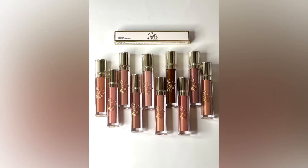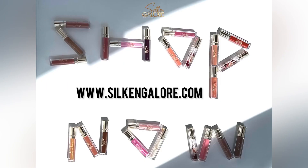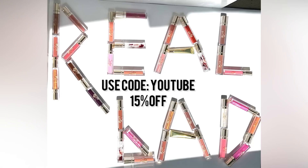I know I'm not a makeup artist but I'm just going to see how it goes. If you already know the drill, like, comment and subscribe and make sure you hit that bell notification so you know when the next video drops. Quick intermission — make sure you shop www.silkandgalore.com and use the code YOUTUBE to get 15% off your next purchase. Now back to the vlog!